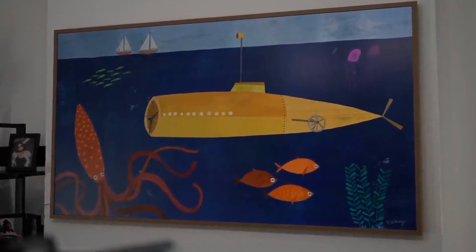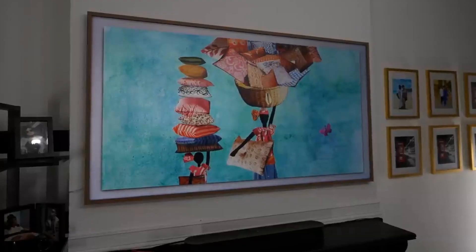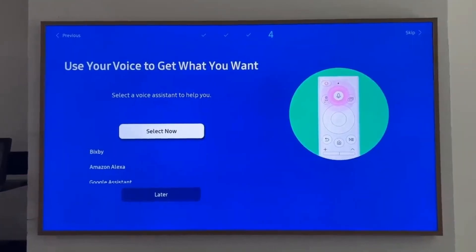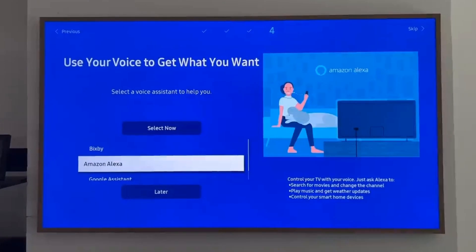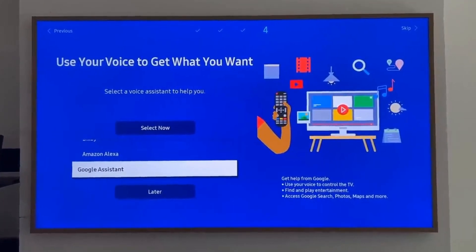This TV does a really good job as a centerpiece of your home if you want to display artwork but also access TV. When setting up the TV, you have a couple of options for voice assistants — Alexa, Google, and Bixby — so you can pick and choose whichever you want.